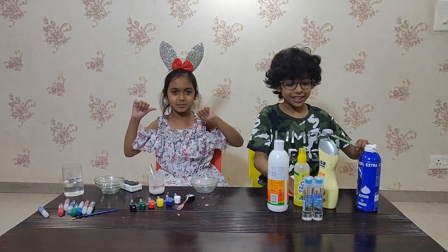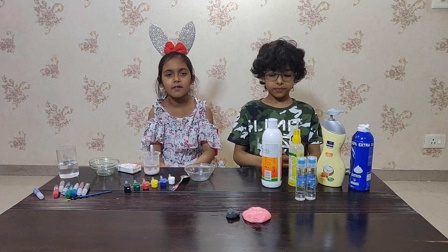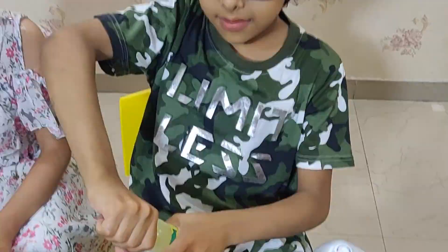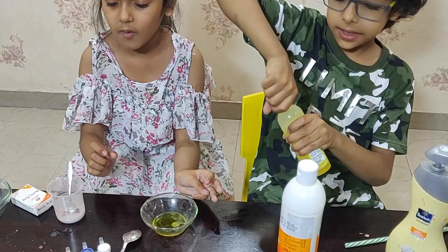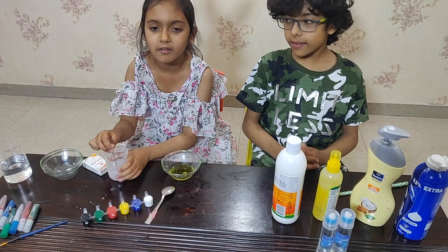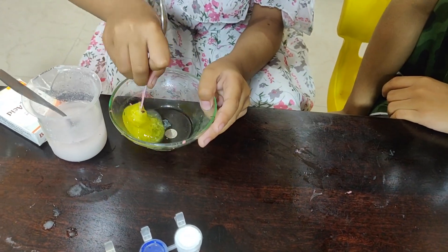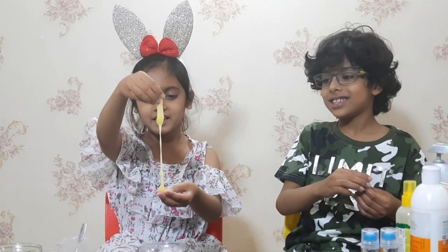Okay guys, it's my turn. I will make a slime for you. Kabir made a slime with semicol. I will make a slime with glue. Let me pour some glue into the bowl. I will help you. I think this is enough. Now I will add activator to it. Let me stir it first. I will add slowly.